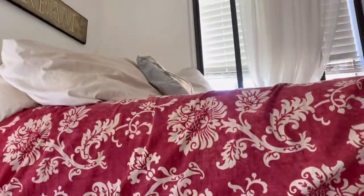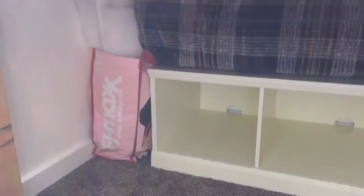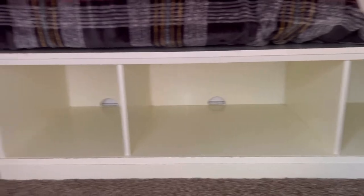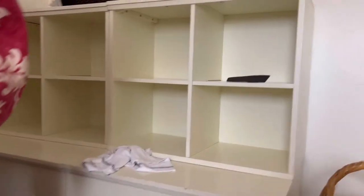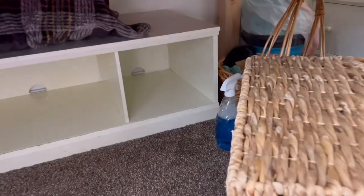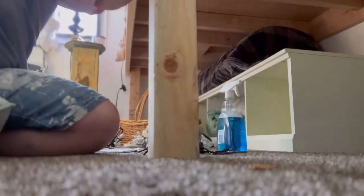About a week has gone by and I finally found the under-the-bed storage that I was looking for on Facebook classifieds. I went and picked it up — it's a couple of cubbies and some solid drawers, and then cubbies underneath the bed. So finally I have the storage in my room that I have needed so badly.